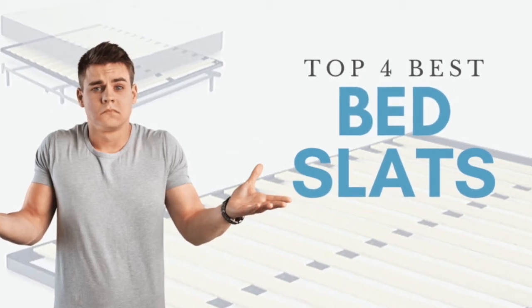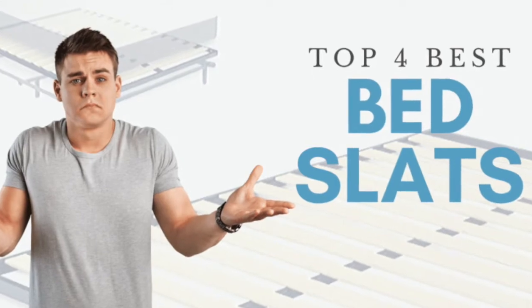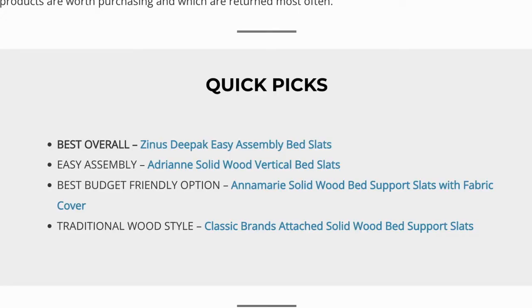Hey guys, Tim here with A Better World. In this video, we're going to go over what bed slats are and our top four favorite bed slats that you can buy online. Each of the products that we discuss in this video will be linked down below in the description with any discount codes that we receive.